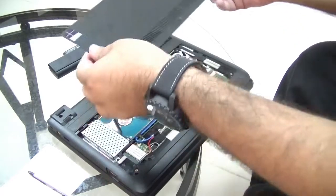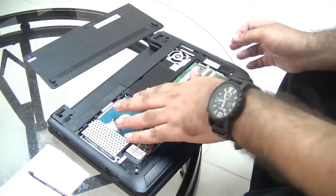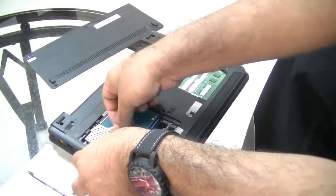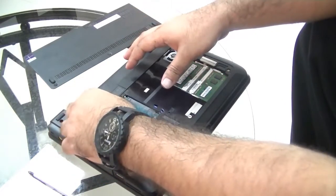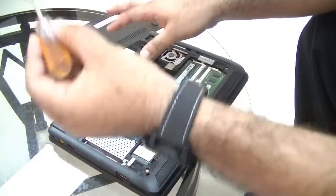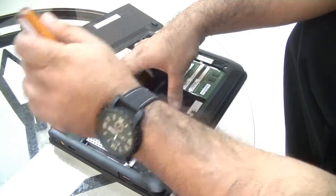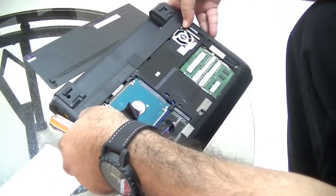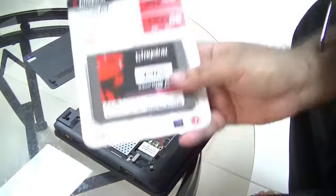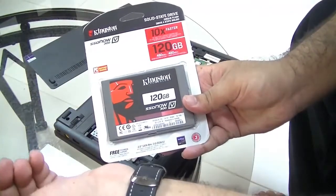What I like about this Lenovo is that it's very easy to open up. I replaced the RAM last time, and this is the hard drive here — this is what I want to replace this time. This is actually the first time I'm opening it up in terms of the hard drive, so this might take a little longer than a planned video. I can see there are noticeably two screws holding onto the drive.